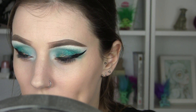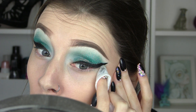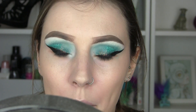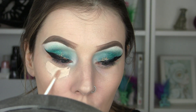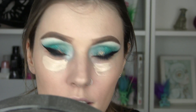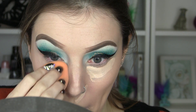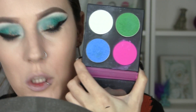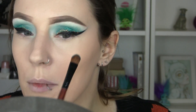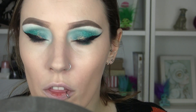Before I put any of the other colour on, I'm going to work on the bottom. I'm just going to clean this with a wet wipe to remove any excess makeup. Then I'm going to conceal with my Collection Lasting Perfection concealer. From underneath I'm going to use the same colours — the blue and green from the Sugarpill palette, some of the dark colours and minty colours from the MUA palette — and just create the same colour scheme on the bottom.